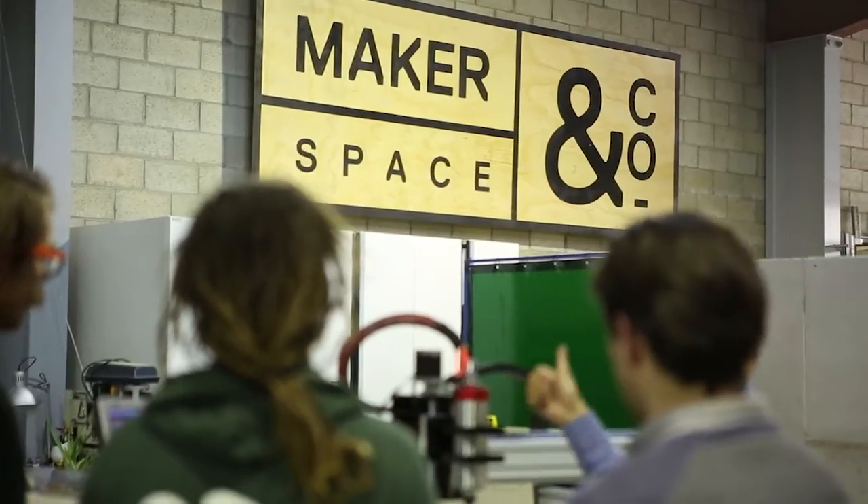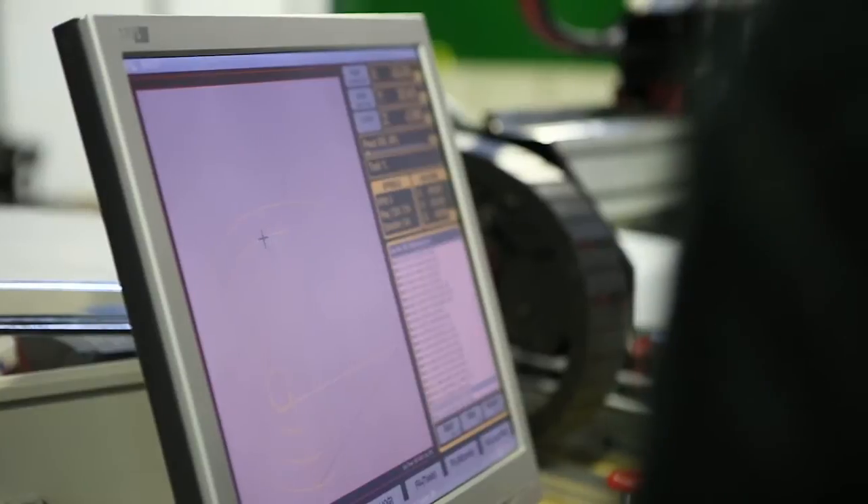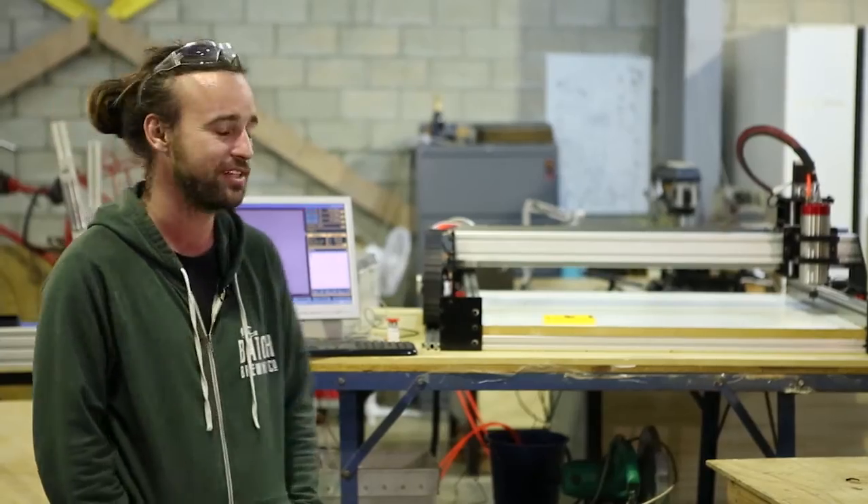This CNC machine will be good for our members. They'll be able to make all kinds of projects out of timber. I think working with aluminium will be quite good. I can see the potential — it's quite exciting.